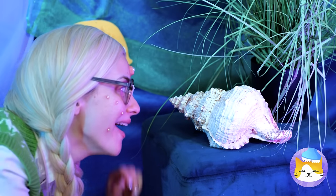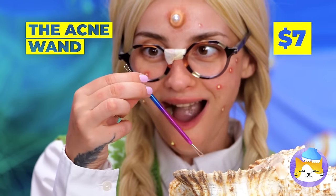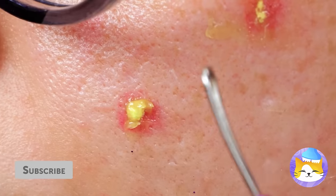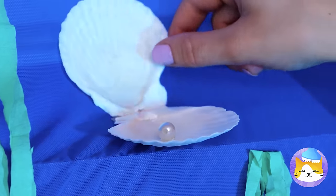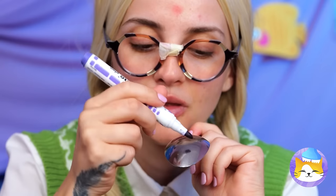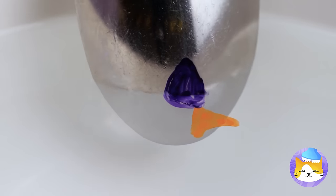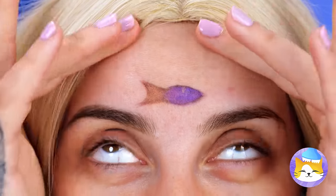A conch shell — anything inside? An acne wand — let's try it out. Hold on, I think that one's a pearl. So that's where the clams get them. Look what else — an erasable marker. It takes like a fish to water, which it kinda is. Take a dip — the water's fine, and goodbye red spot.